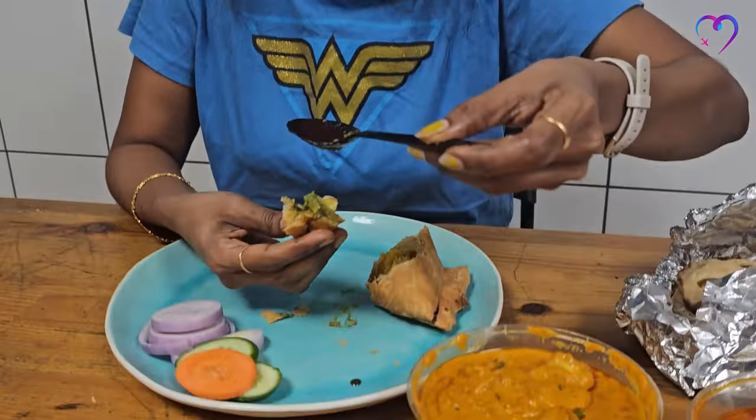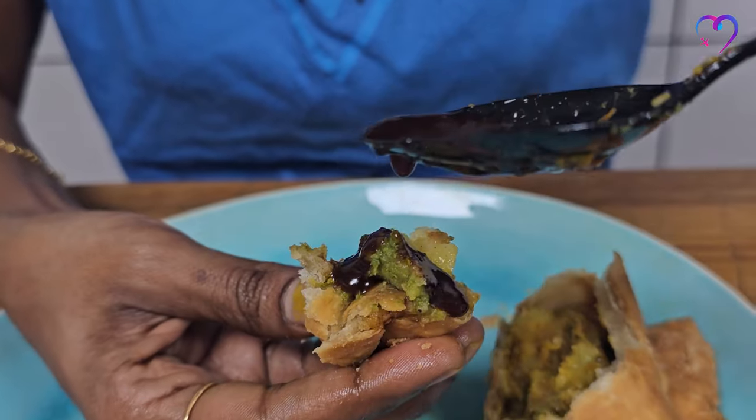The green chutney is very spicy. It's very spicy but it's very light and sweet at the same time. It's very crunchy and spicy.